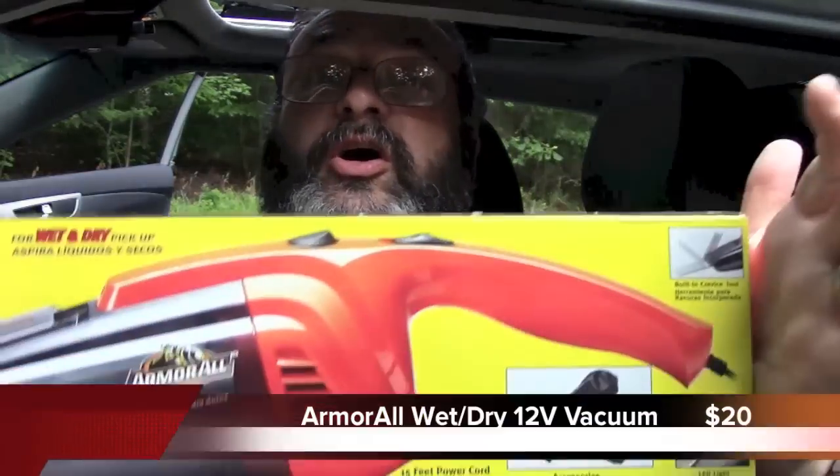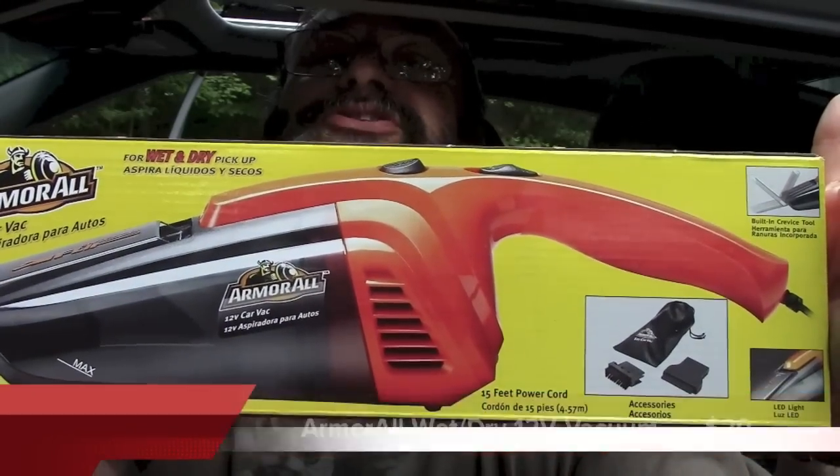Fred here. Welcome back to the Gear Obsession channel. In this episode, I will be reviewing the Amaral Car Vac, so stay tuned.